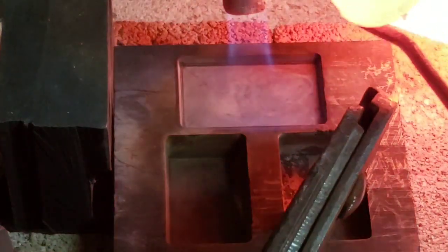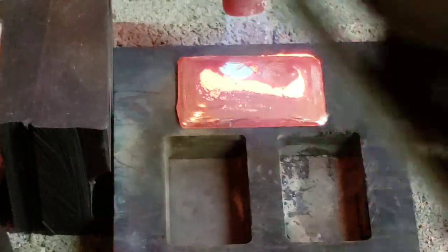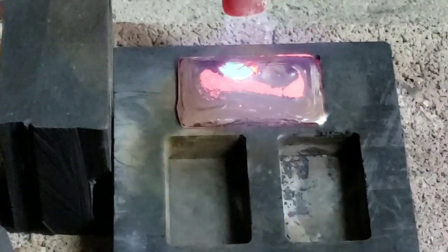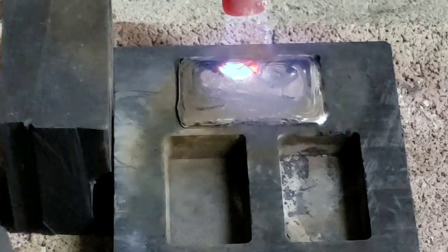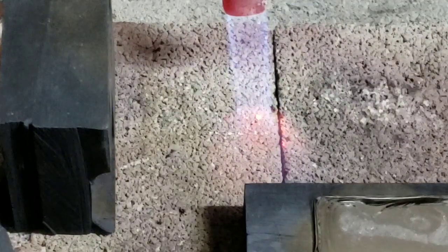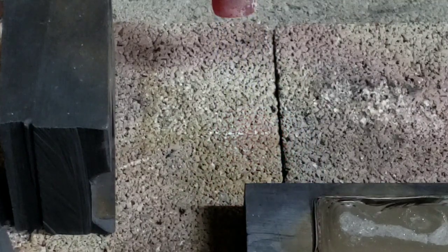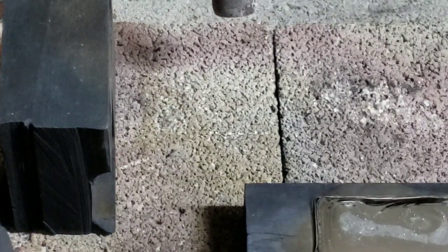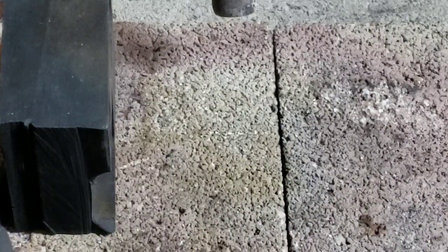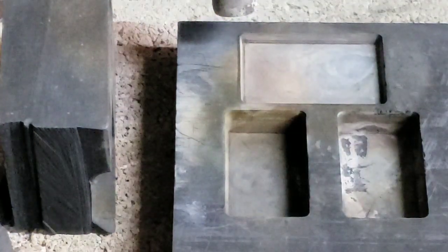Pour in the silver bar, nice and slow is how we go when we pour the silver bar. Quenching the silver bar, nice and slow is how we go — making bubbly noises. Pour in the silver bar.